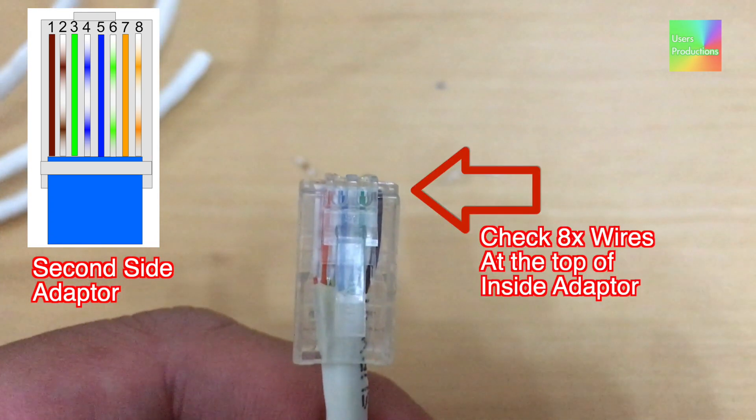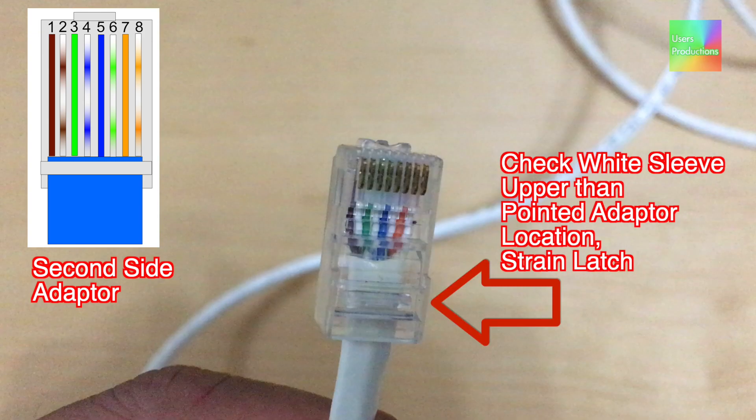Check 8x wires at the top of inside the adapter. Check wide sleeve upper than the pointed adapter location. Strain latch.